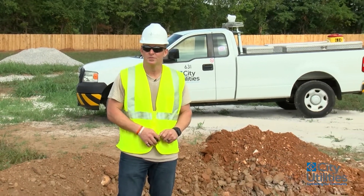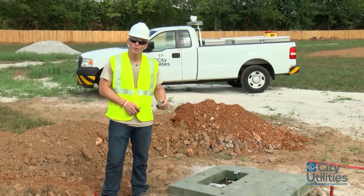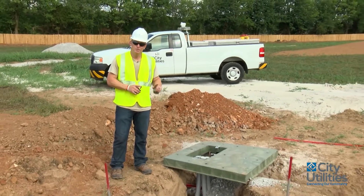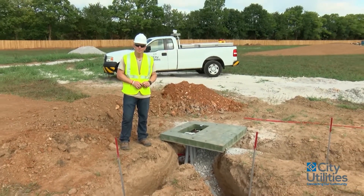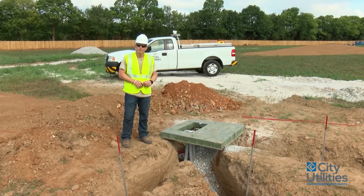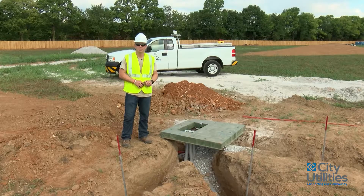This particular transformer area has one primary coming in and we've got four two-inch PVC elbows coming out to be able to serve multiple areas for secondary. Once we're finished with this, I hope that you'll be able to understand how to properly install these things and get them put into our specs and standards.